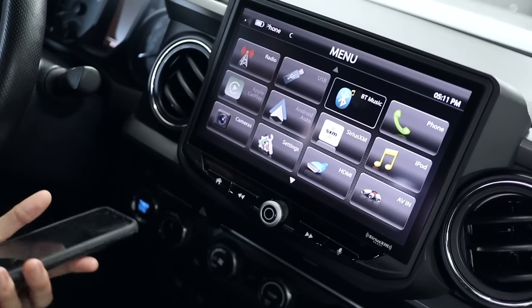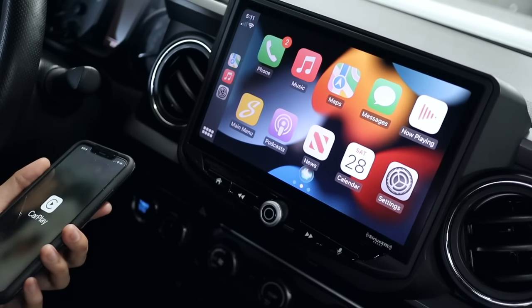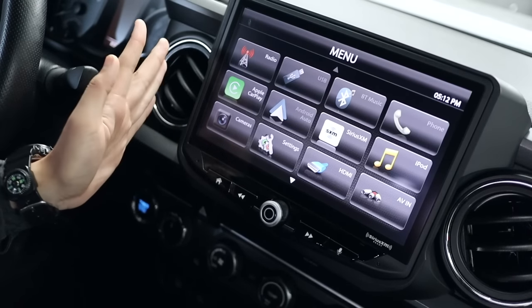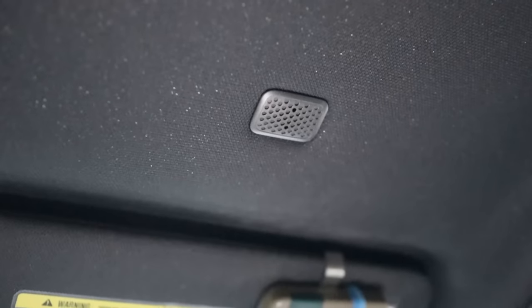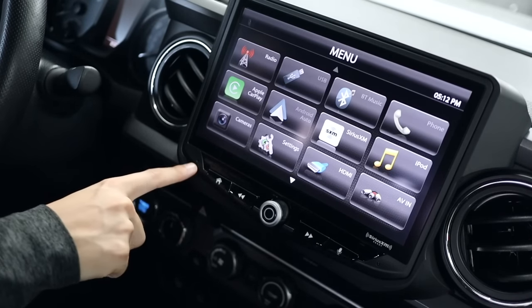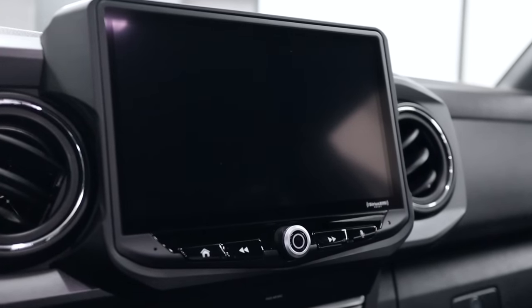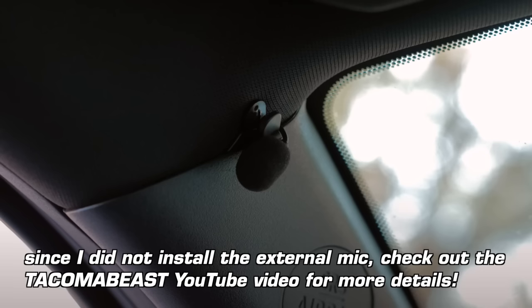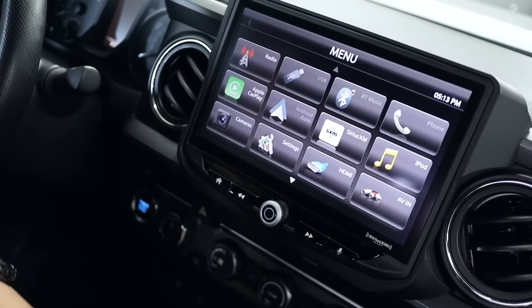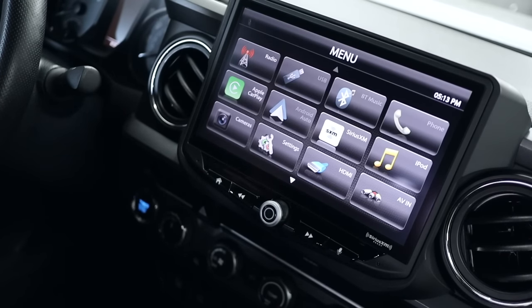Let me plug in my phone so you can see. [Demonstrates Siri activation] Speaking of microphones, this head unit does not utilize the stock microphone above the driver's seat. You have two options: one, you can use the built-in internal mic located right here on the unit, which is what I'm doing and it seems to work fine. Or, the Stinger kit also includes an external microphone you can hook up. The quality of the internal mic seems okay for now, but I'll play around with it to decide if I want to eventually install the external mic.